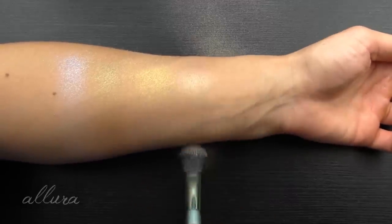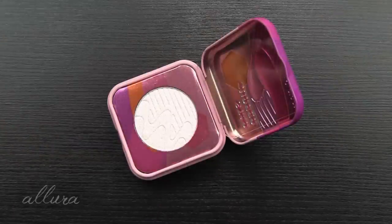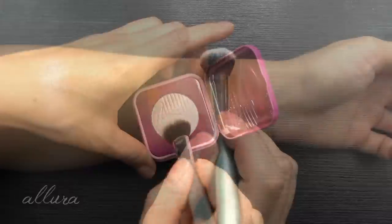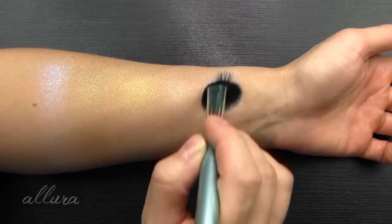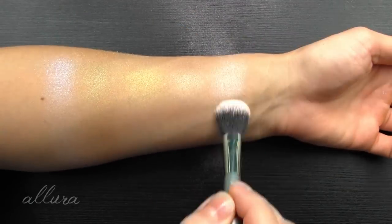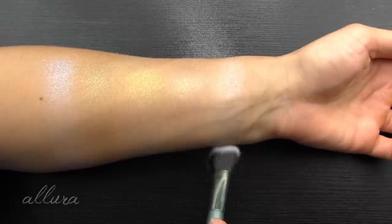Next is Star Surfer — a smooth rosy champagne with silver undertones. The color description is very accurate. It went on super easily, and layering it up really turns up the punch on that one.